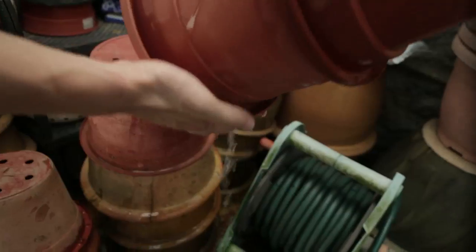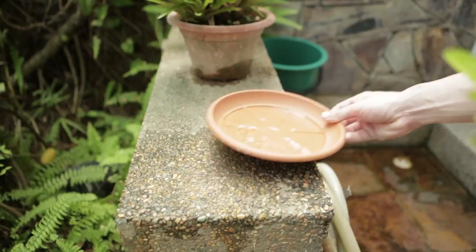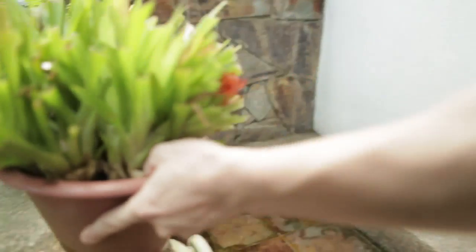Stored items like unused pots must be checked weekly. And try not to use flower pot plates. If you do, empty them of water every two days.